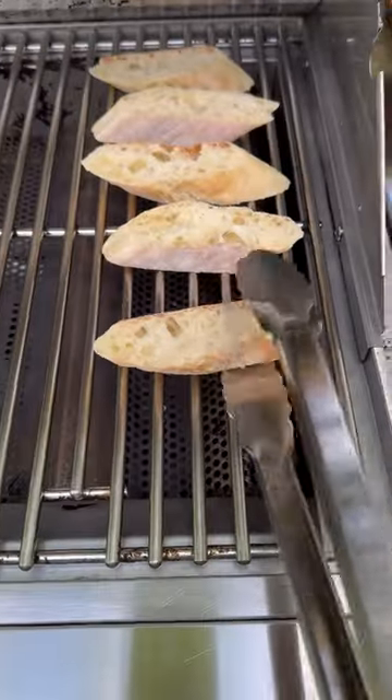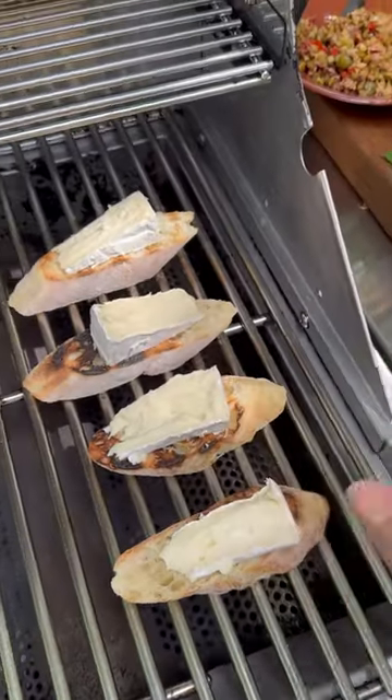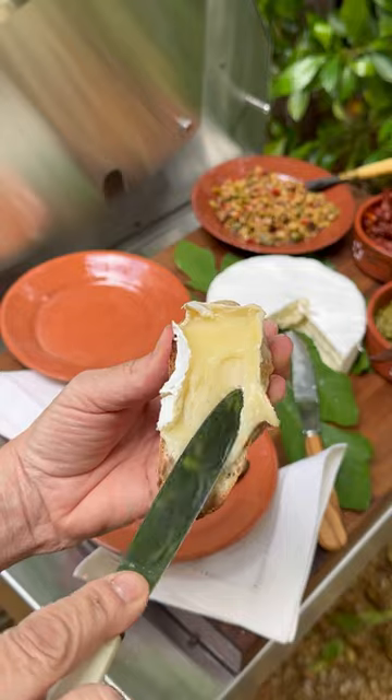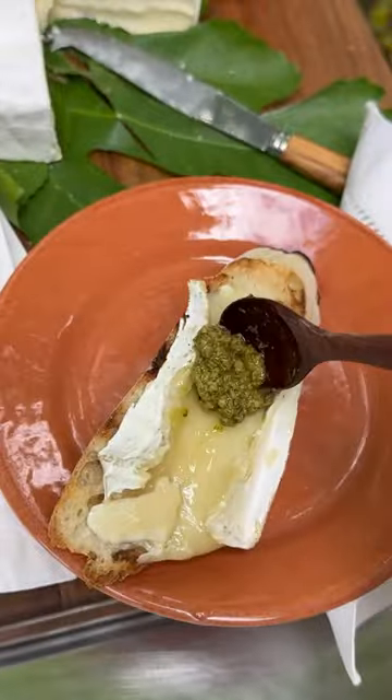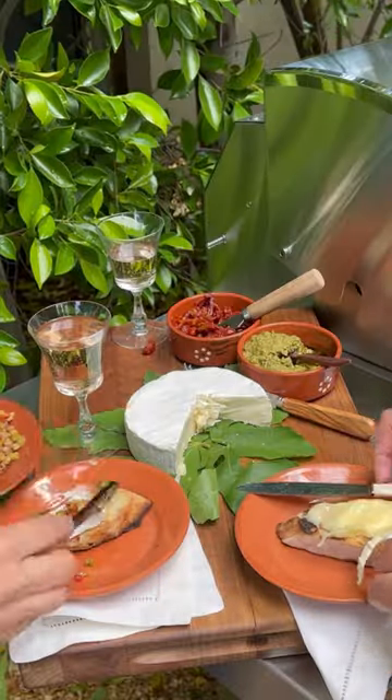Then, toast one side of the bread on the grill, then flip it over and add a slice of brie on the other side, and place it back on the grill. Cover for just a few minutes more until the cheese has melted. Top with a dollop of pesto or sun-dried tomatoes and serve to your guests, or have your guests grill their own.